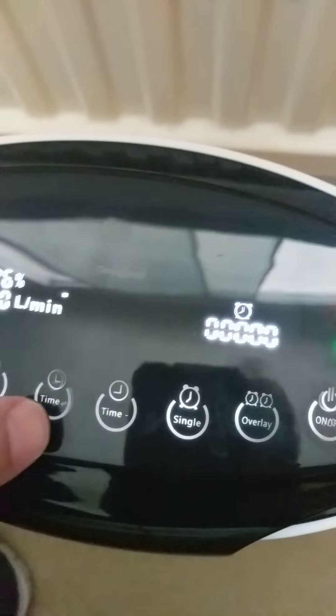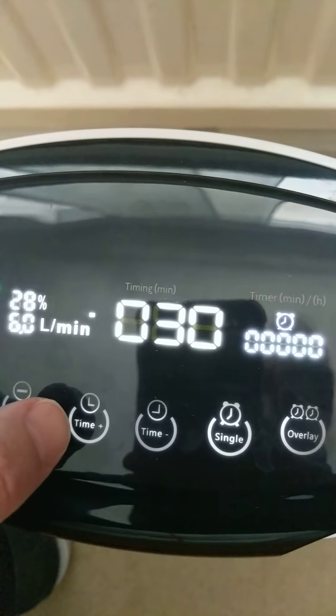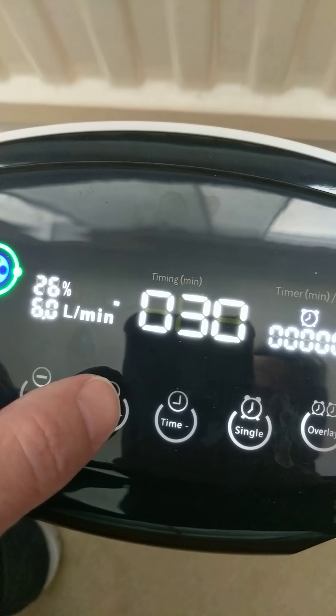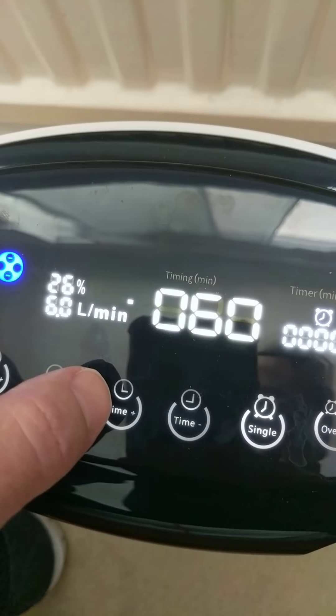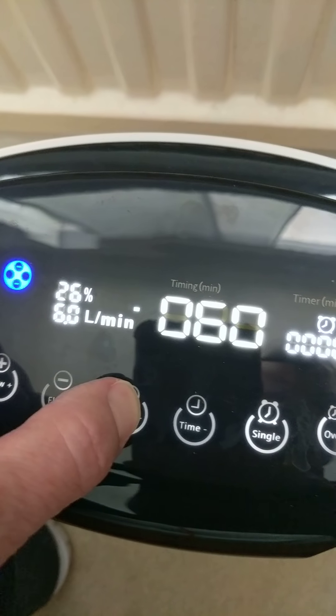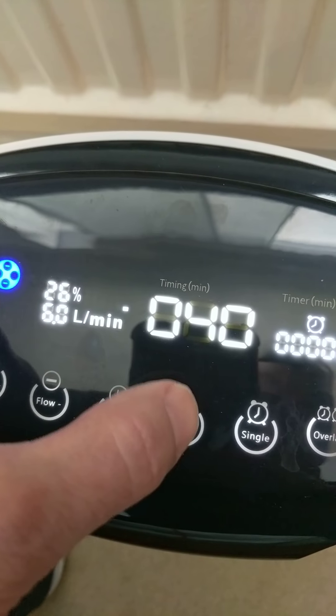There is a timer, so that will turn off in 30 minutes. If I press the timer again it goes in 30-minute increments, and if I hold down plus it goes in five-minute increments. And then it goes down.